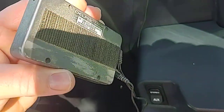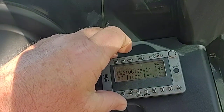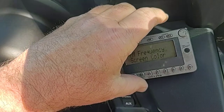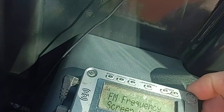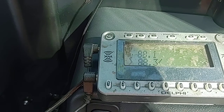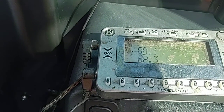It has a piece of Velcro on the back. I want to put a piece right there and just stick it right there like that. Now if I can remember what channel — menu. FM frequency. I got to turn the radio to 88.1 or 88.3. We'll try one of them. Sometimes your local channels will be broadcasting on that, so you've got to find one that's not on that channel.